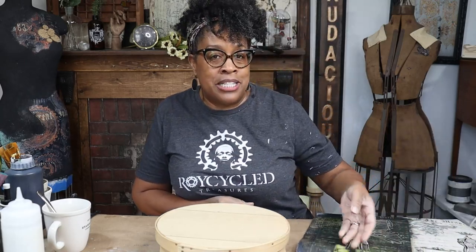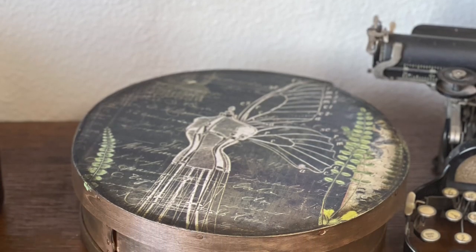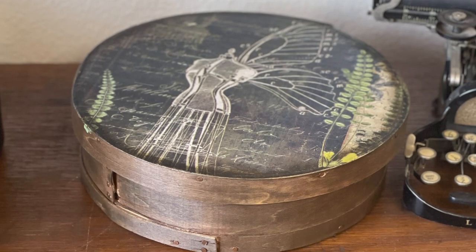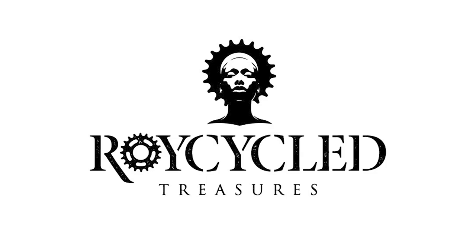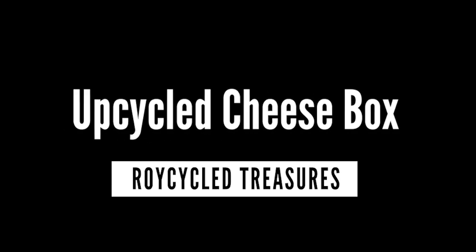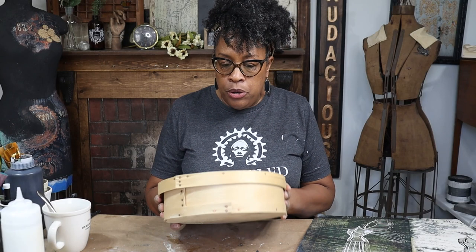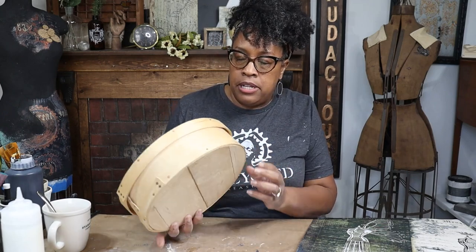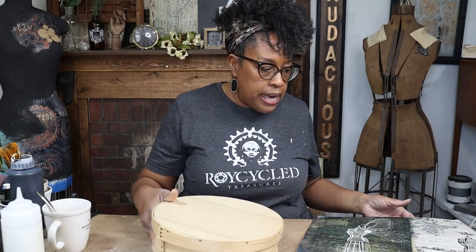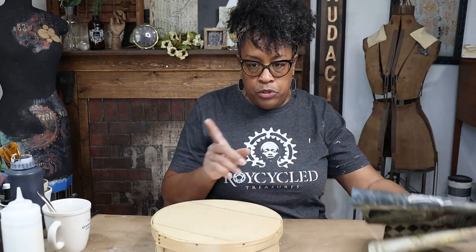My name is Royce Hunt Bell from Royce High Gold Treasures. Let's get started. So this piece right now is pretty light. It's really cool because the nails on here are copper, which is like extra coolness, but it's a little too light for what I want to do. So we're going to do a couple of things.